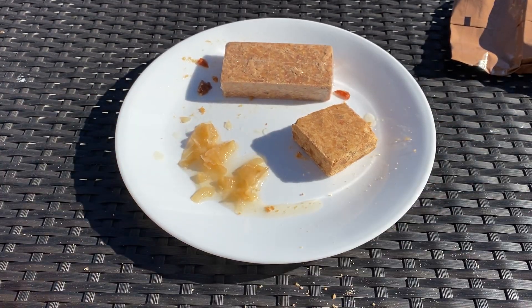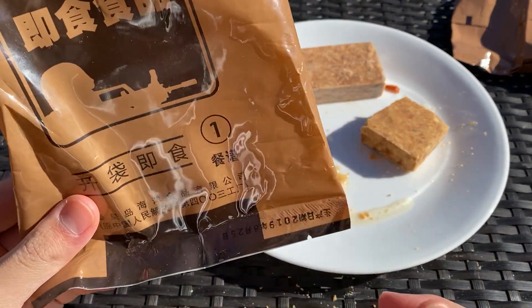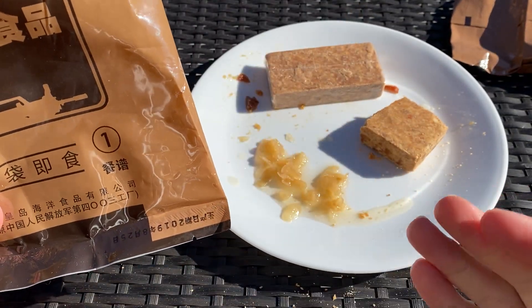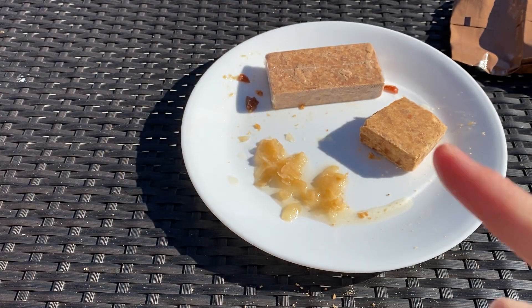Alright, we're done. Thanks for watching, guys. Stay tuned for another midweek MRE — I'll be doing menu number two. We're going to have the cereal bars again but hopefully two different side dishes. I'll catch you then. Stay safe. Peace out.